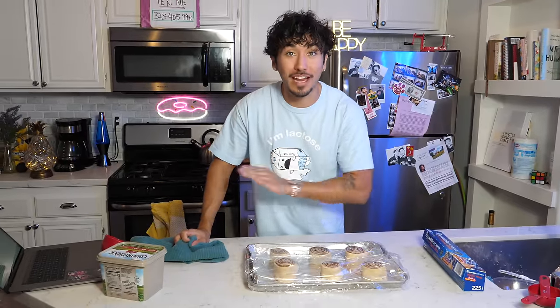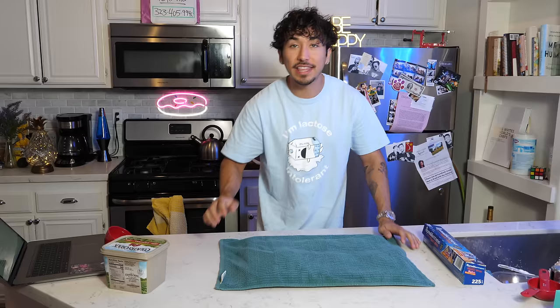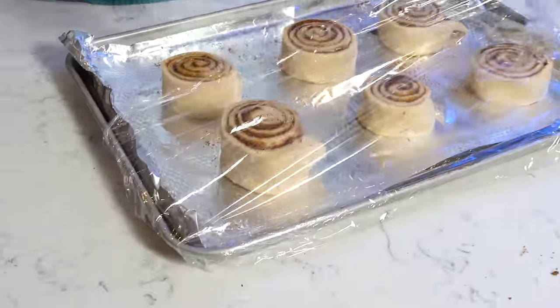Once they're all covered with plastic, we need to cover them from the light altogether, so we're going to use a thicker towel laid on top. Let them sit for 45 minutes — they'll double in size and then we're ready to cook them. One hour later, the grand reveal — here they are. They did get a little bit bigger. The best part about this next step is that it only takes 15 minutes for them to cook. So we're going to throw them in the oven on the middle rack and start making our icing.